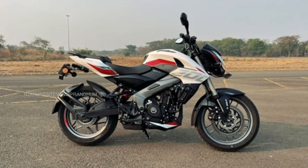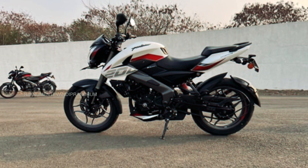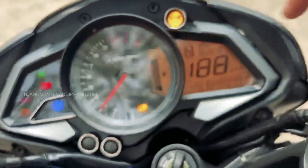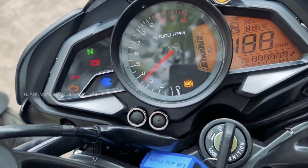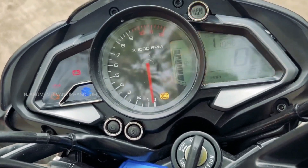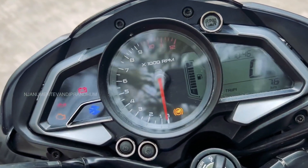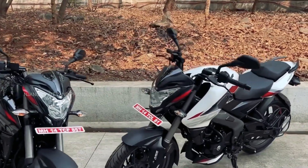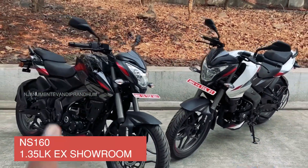In the seating area, there is a little grip, a little seat cover, and a closer finish — the same design pattern is used. Both models have an instrument console, which means there is a lot of improvement. It includes a gear position indicator and a distance-to-empty option. The price range starts at ₹1,35,000.